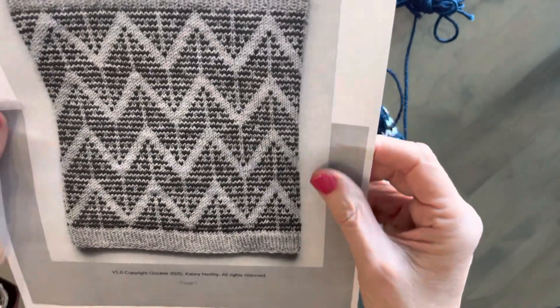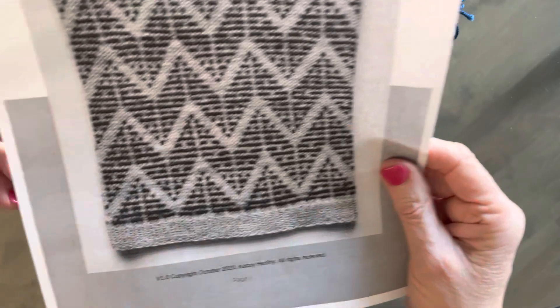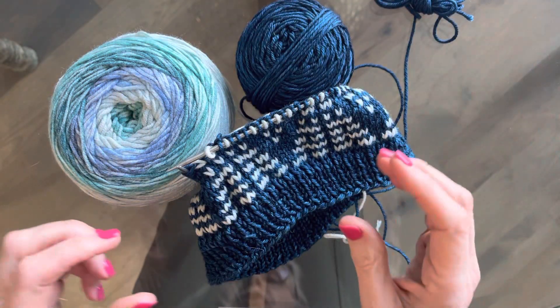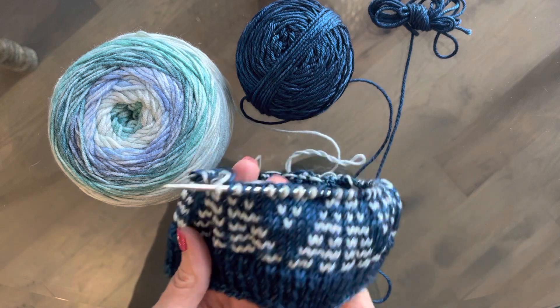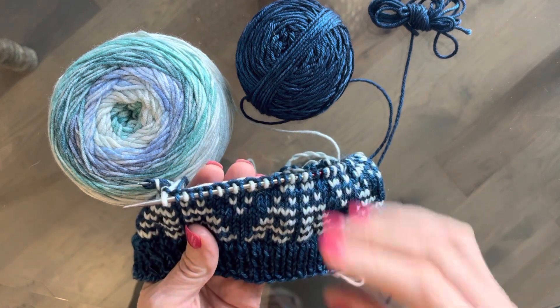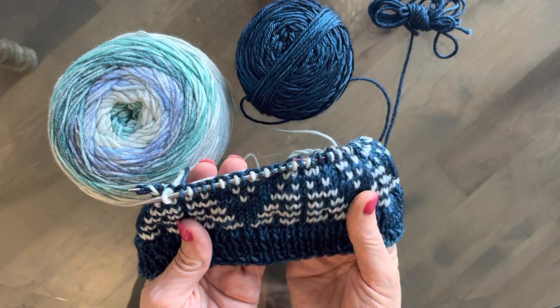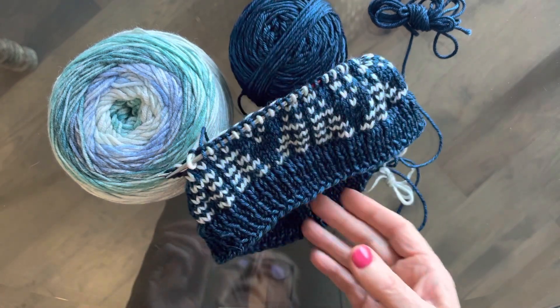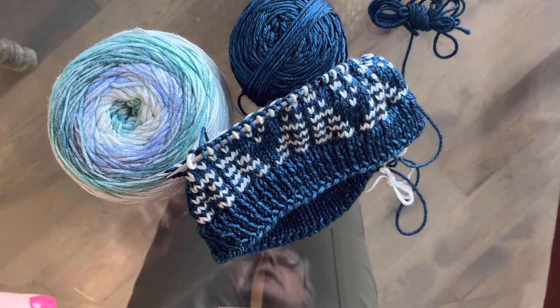So typically, color stranding is worked using charts — charts that kind of map out the patterns that you're going to be working with. And so, this pattern is no exception.